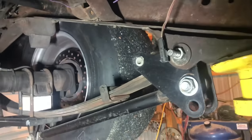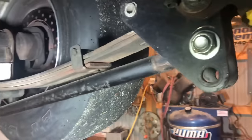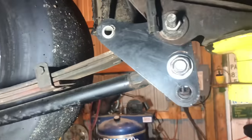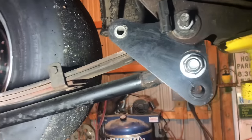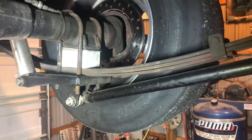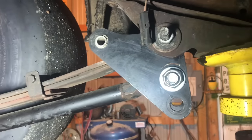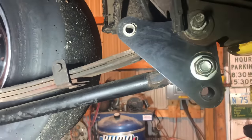First things first — these are standard Cal Track bars. They are not special order, there's nothing special about them. They're just the same Cal Track bars you could buy at Jegs or Summit or wherever.